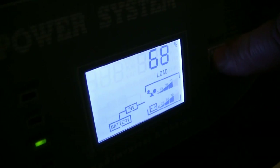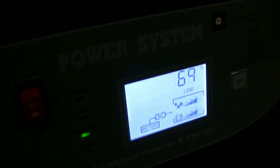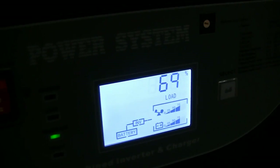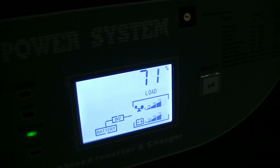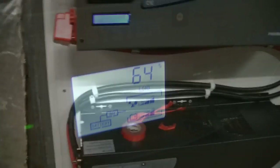Hello everyone on YouTube land. I tried to get this on here again. It seems to be running on the batteries at 48 volts. Cool. I'll keep you guys on YouTube land updated.